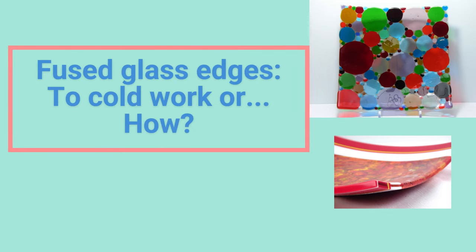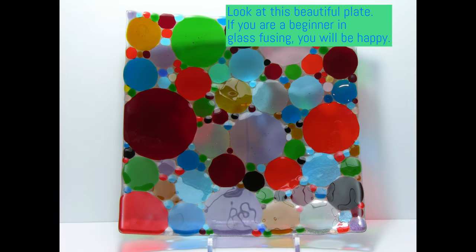Hello! Today I want to tell you about glass cold work. In this video I will touch only cold work of glass edges: straightening, trimming, beveling, and polishing.